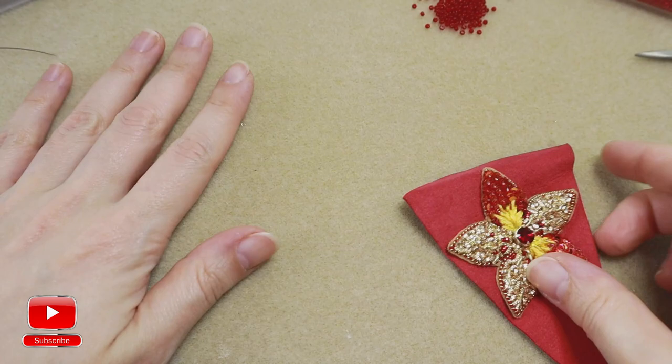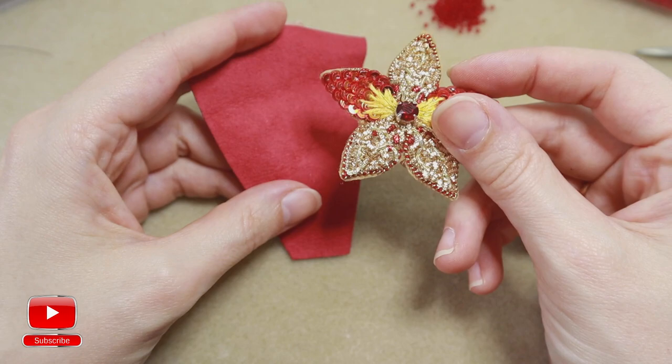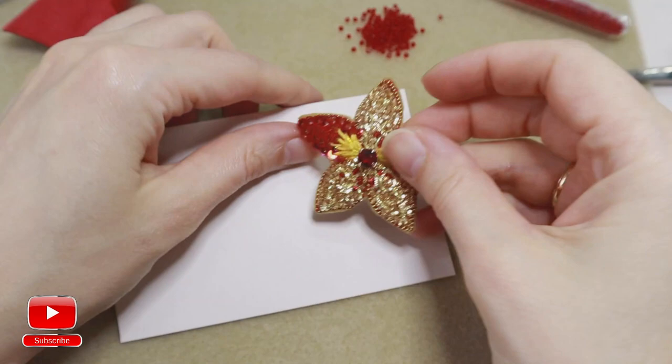Hi and welcome back to my channel. Don't forget to subscribe and follow me on Instagram for more interesting tips and tutorials. In this video we continue with our flower embroidery and I will show you a new way how you can finish your edge.